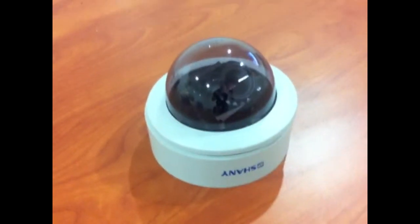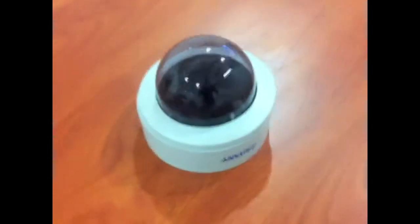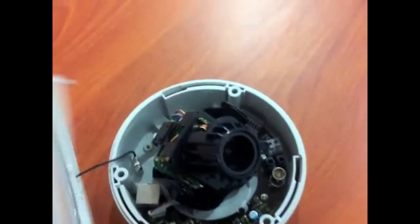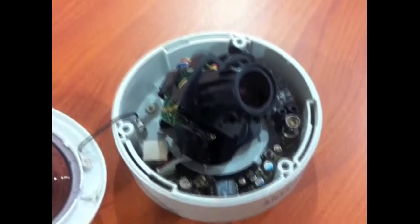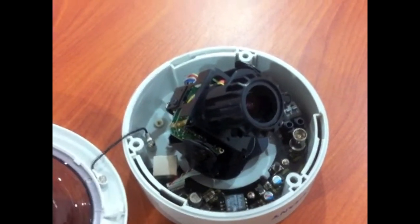This is the Shani 1.3 megapixel indoor camera. It's a 1.3 megapixel progressive CMOS camera that does 1280x1024 resolution.